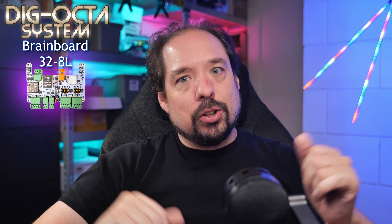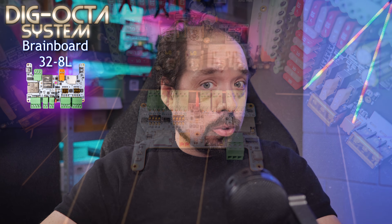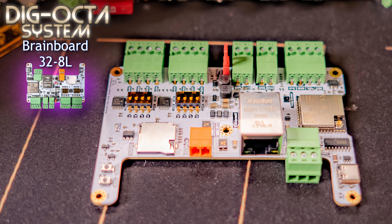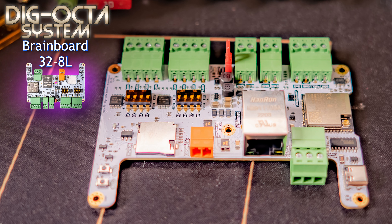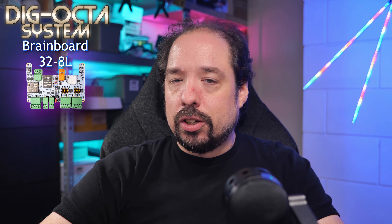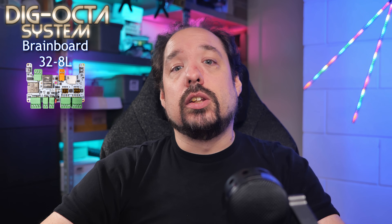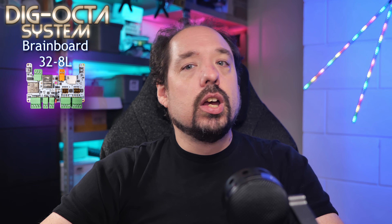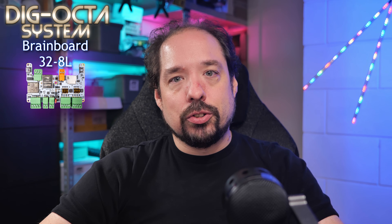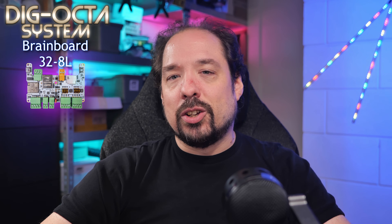That was a lot to go through, but that is it for this video. Hopefully this explains well enough the idea behind the first brain board — the QuinLED Dig Okta Brain Board 32 8L — and now you have a better grasp of the features it has and what it can do. In the next video in this series we'll be taking a look at power distribution for LED installations, represented in three different power boards. Thank you so much for watching and I hope to see you in the next one.